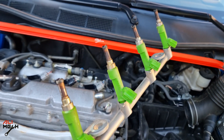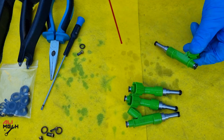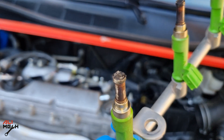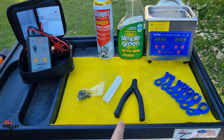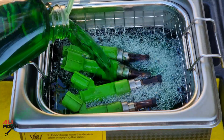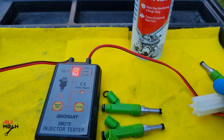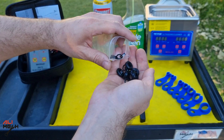In this video I will show you exactly the tools you will need for removing fuel injectors, how to clean them, and give you some tips along the process. Here I have all the tools I need for removing fuel injectors and the fuel line, and here I have the ultrasonic cleaner along with the cleaners I will use.